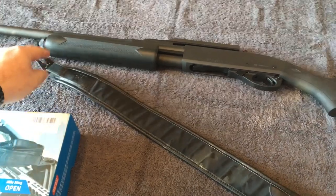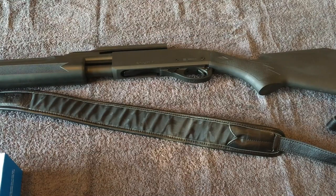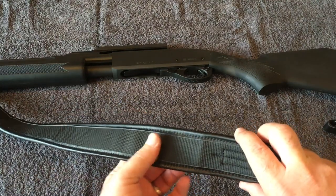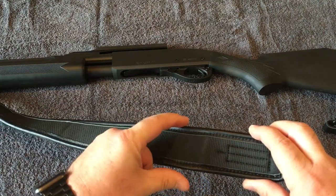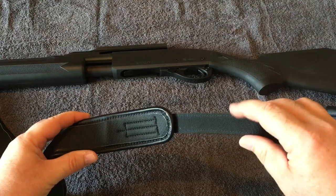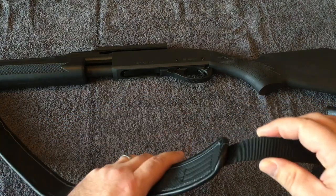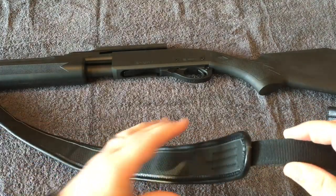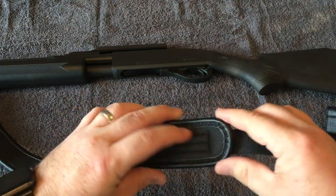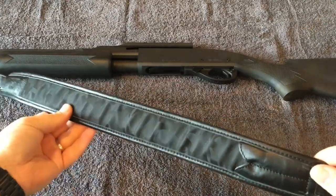It does have some pretty nice metal clips that will attach to your swivels, so it's nice having the clips already on the sling. The gel padding back here is really soft and grips really well, and I also like the width of it — fits over your shoulder pretty good. A lot of slings are just nylon right through there. The pad does make it nice; however, the pad is stitched into the nylon and is not adjustable.